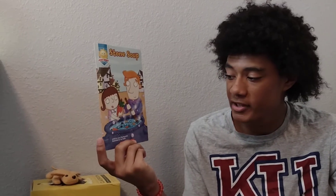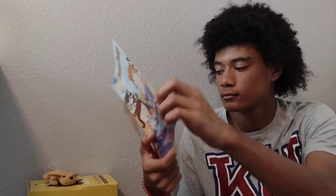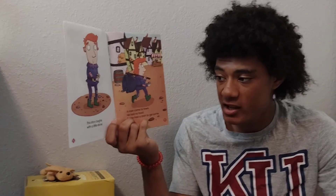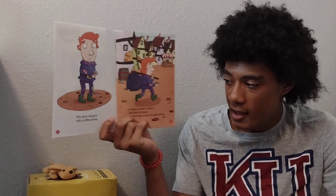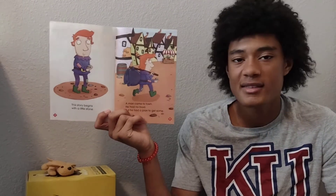Stone Soup, retold by Liza Charlesworth, illustrated by Ian Smith. This story begins with a little stone. A man came to town. He had no food, but he had a plan to get some.